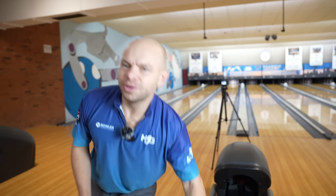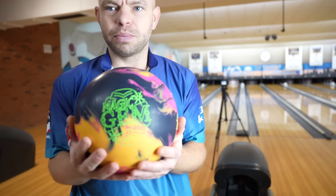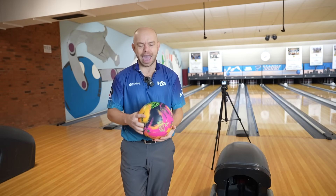All right, what is going on everyone? We have a ball review for you today. We are going to be reviewing the Roto Grip Magic Gym — we're gonna see if there is some magic in this Gym.